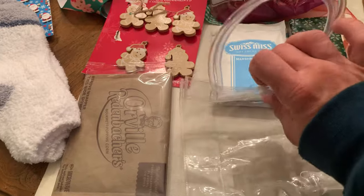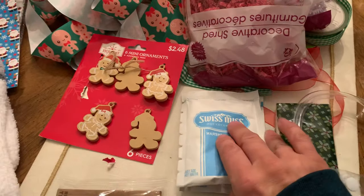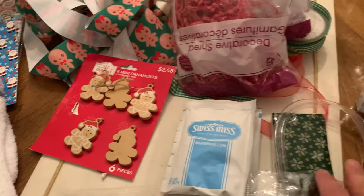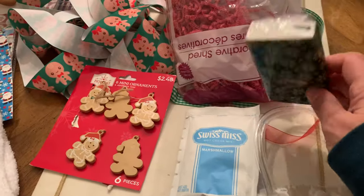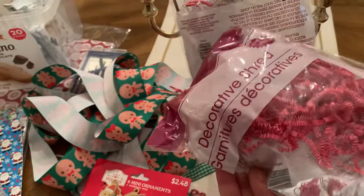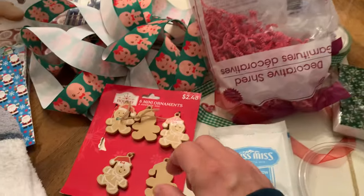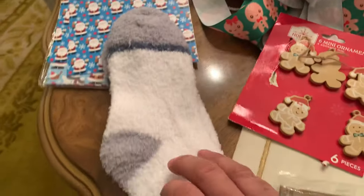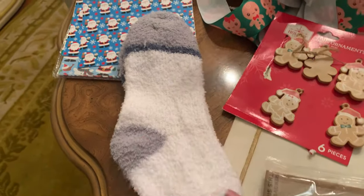I used this clear bag that has a little snap. I used Orville Redenbacher Popcorn, Swiss Miss — I included two of them because they come together like that in the package I bought. Tissues from the Dollar Tree, so each kit gets one tissue pack. I filled it with decorative shred from Dollar Tree — red and white. I used these cute little ornaments from Walmart to hang from the bag. I also got little cozy socks from Walmart, so every bag has a pair of cozy socks.